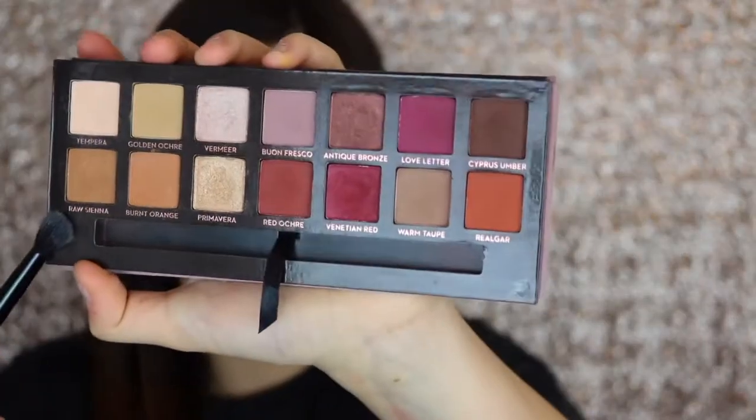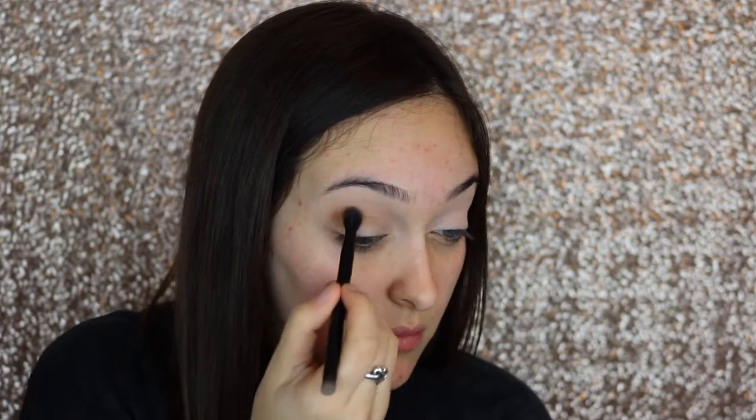Now I'm dipping into the shade Raw Sienna, which is the color right under Tempura, and using that same Anastasia brush to blend this into my crease. That gives me a really nice transition shade so all of the colors will blend nicely. I went a little hard on the outer corner, but this brush is super good for blending and distributing the color very well.